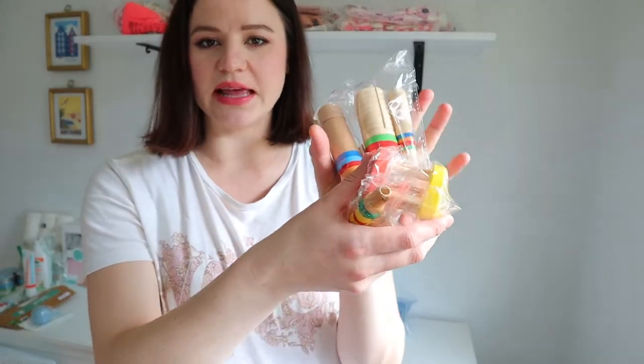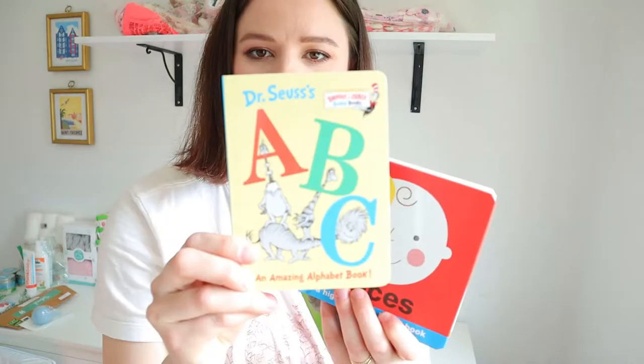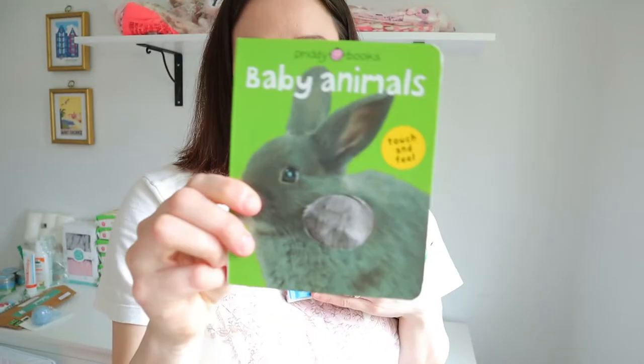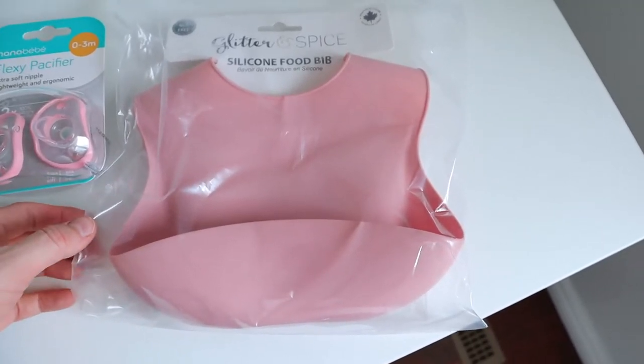I got this little wooden music set with maracas, various wooden sound makers, and a little harmonica. Then I got three baby books: Dr. Seuss, Hello Baby Faces, and a little baby animals book with different textures inside — all from Amazon.